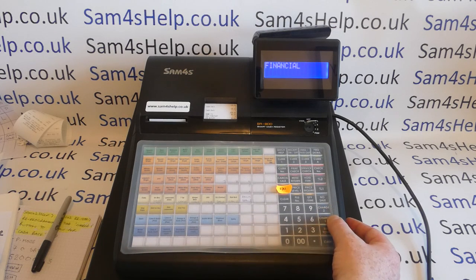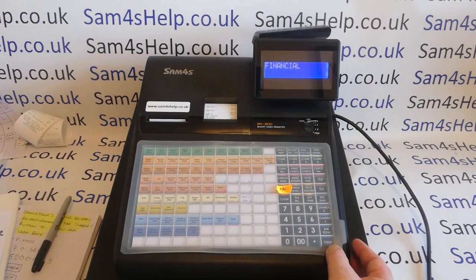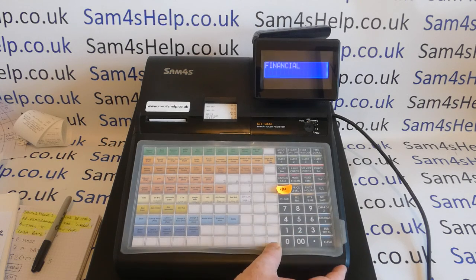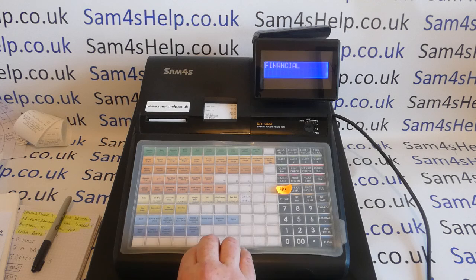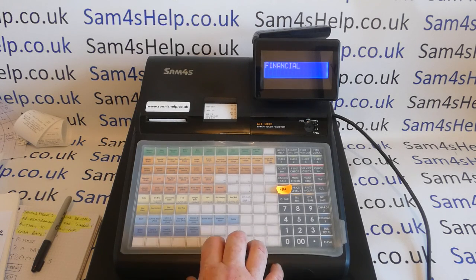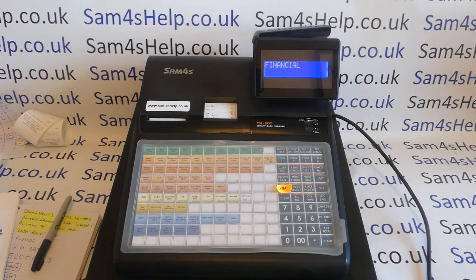Down here we've got charge two, charge one, and then we've also got a cash button. In this video, we're going to reprogram our charge one button to allow for over-tenders and for the change to come off the cash in drawer total, so that everything should add up. What we'll do first is show you why you have to do that in the first place, then how to do it, and then we'll take a look at how it works.